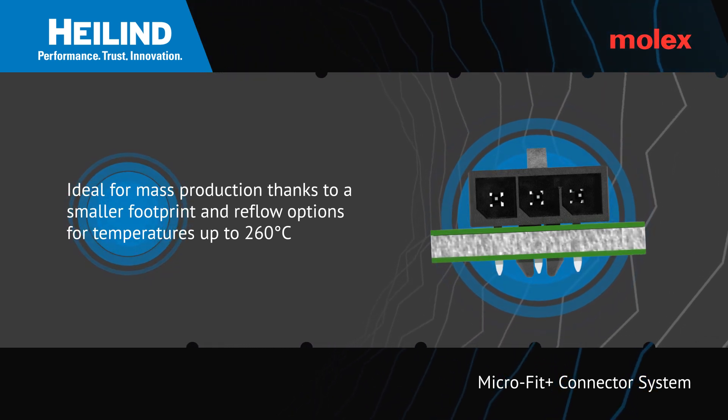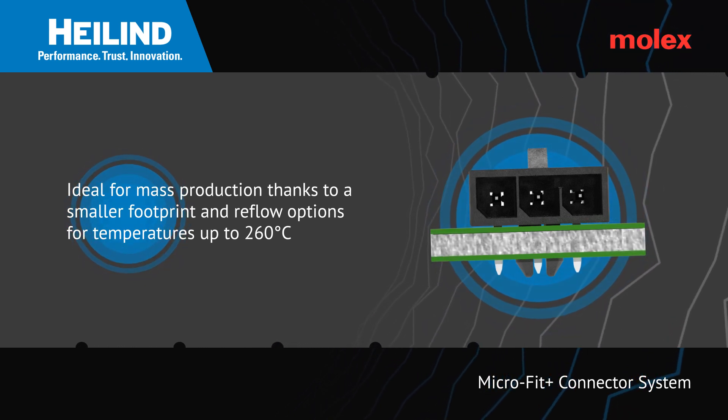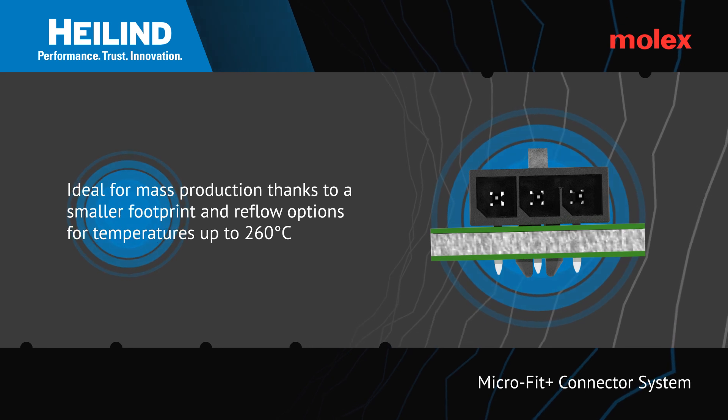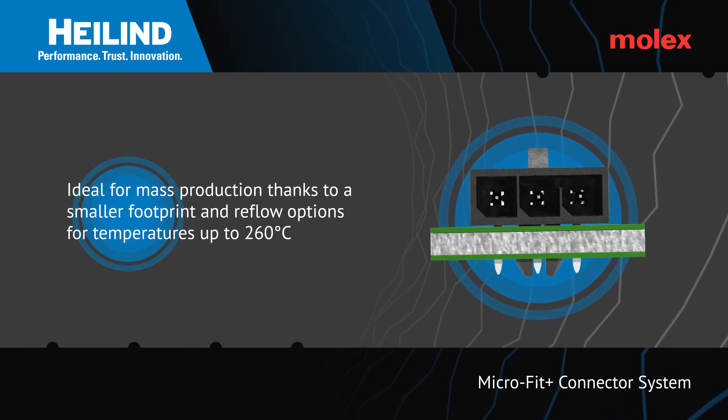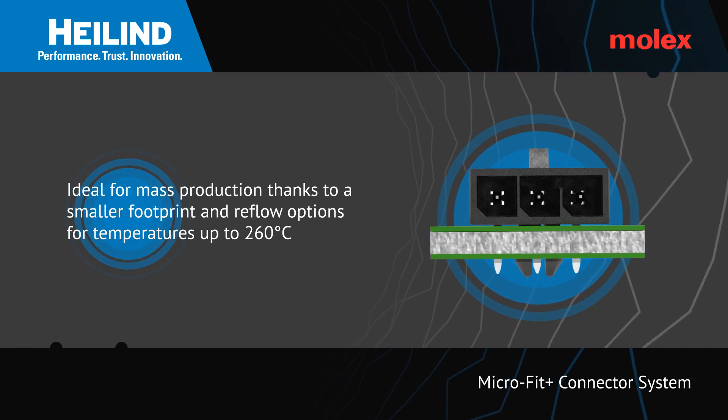In addition to small size, the Microfit 3.0 range also offers numerous manufacturing options, including a reflow option that allows the connectors to be reflowed at temperatures of 260 degrees Celsius.